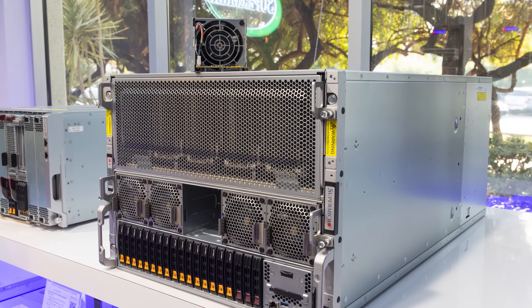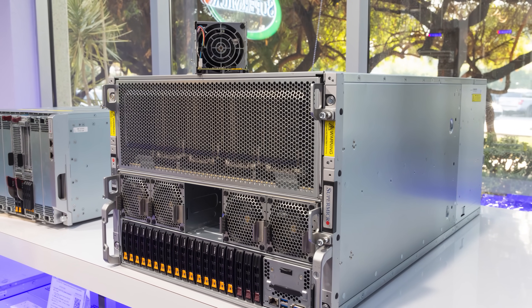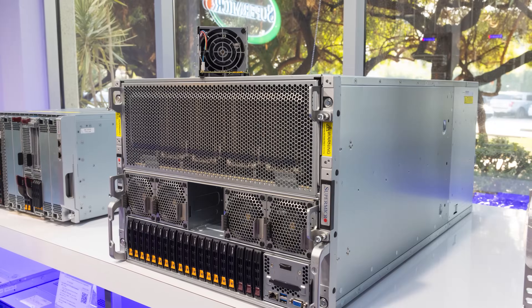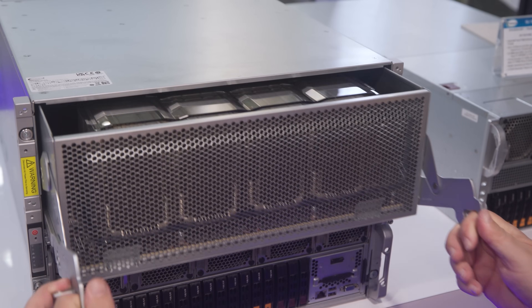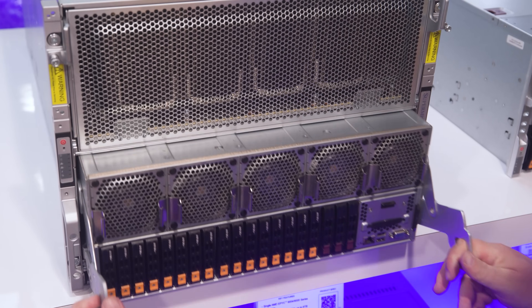One reason the air-cooled form factor is a little bit larger is that most racks can't power that many 10-kilowatt-class systems — you might realistically get fewer than six in a rack. So maximum density isn't necessary unless you're going to liquid cooling. The main advantage of this larger 8U air-cooled H200 system versus a 6U is larger fans, plus more expandability and easier serviceability within the bigger chassis.